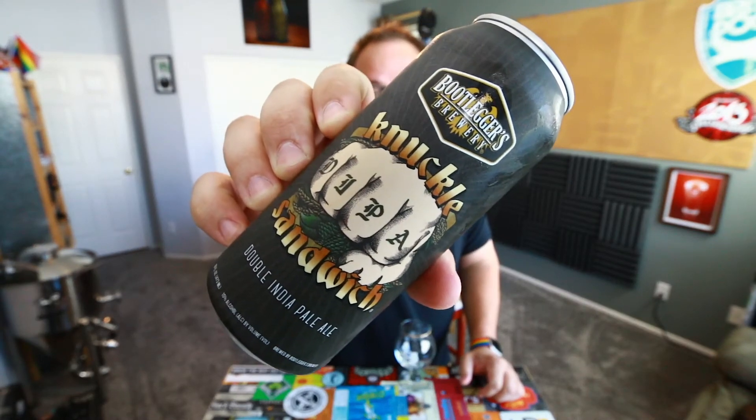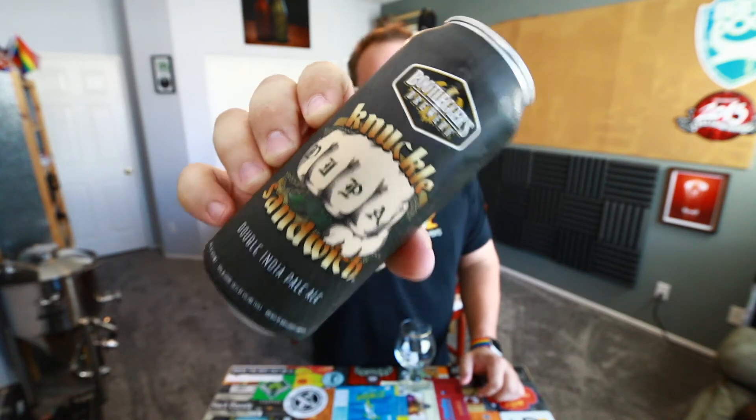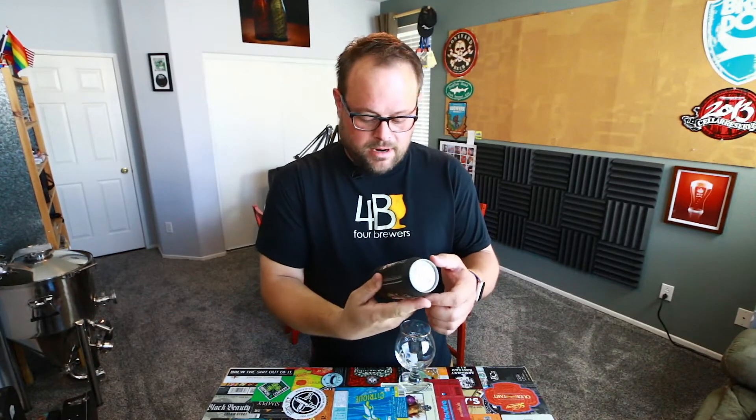This is their double IPA. The hops in this beer are not specified — they just say North American hops. And it is 10% alcohol. So this is a big beer.